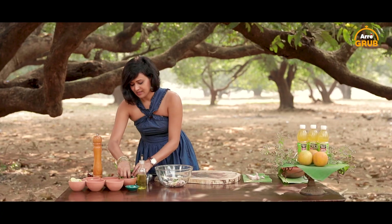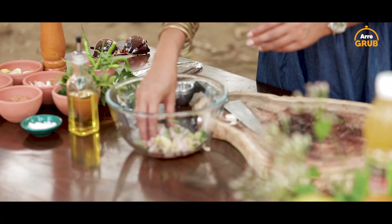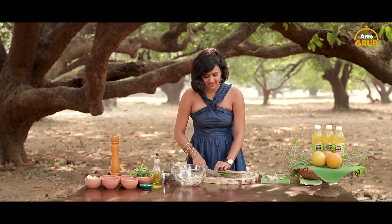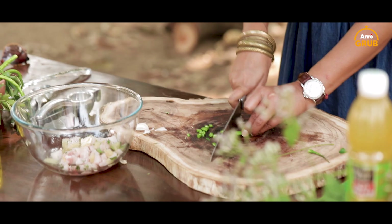I've got mossambi segments — break them and put them into the fish. Now the one thing that you have seen me loving is hari mirchi and I want to give that nice punch to my ceviche. So I'm going to take these green chillies, chop them. It's going to be nice and spicy and lemony.